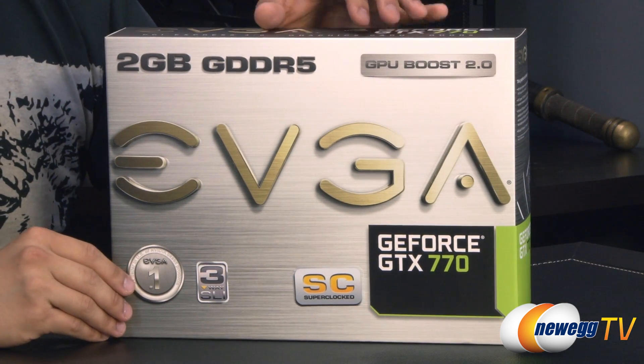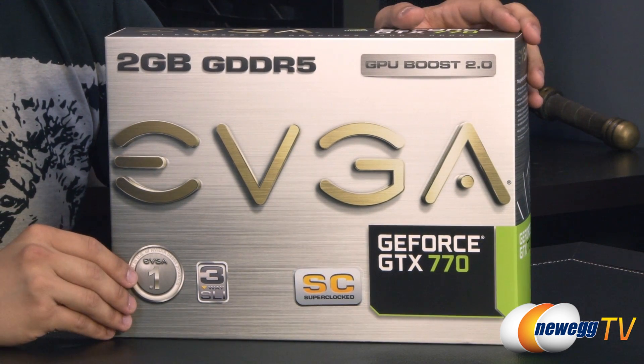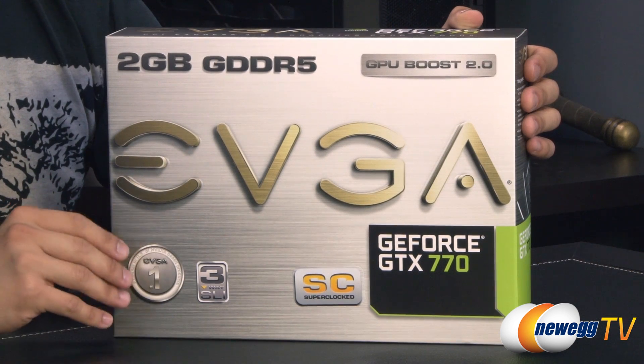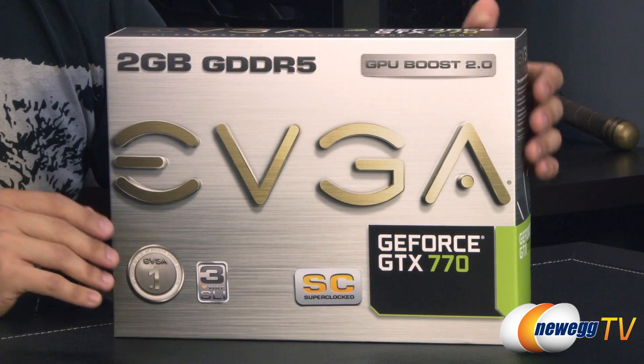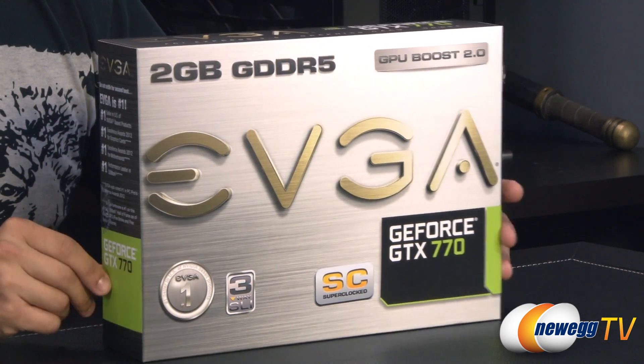Aside from that, NVIDIA has also implemented their adaptive temperature controller on this card. So even if you don't want to do any manual fan curve adjustments, you're still going to get a very smooth process overall when your fan is ramping up and down, helping in the overall acoustic experience.